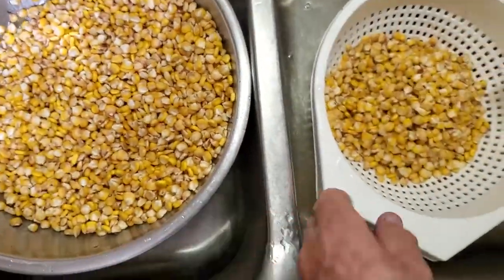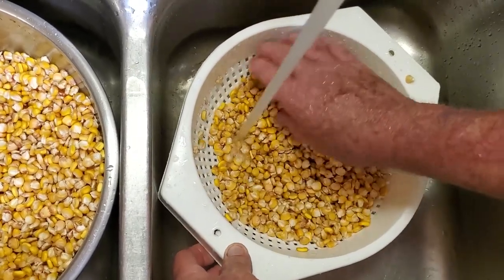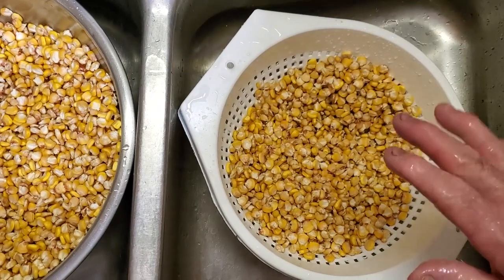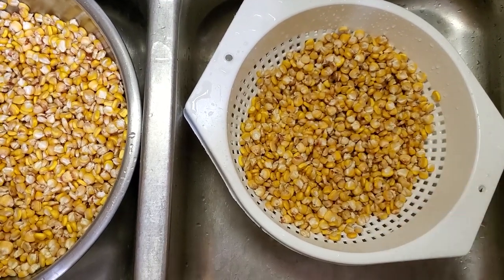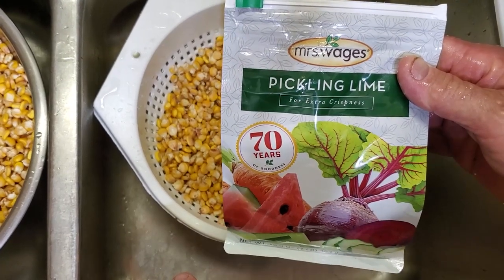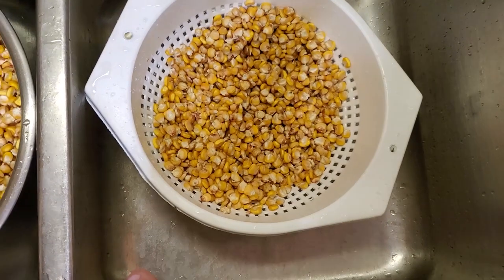What I've got here is 12 cups of corn. For every four cups of corn, we're going to use a gallon of water and two tablespoons of pickle lime. I tried this before with baking soda — it didn't work. Some people might have good success, but this time I'm using pickle lime, which is a whole lot more alkaline.